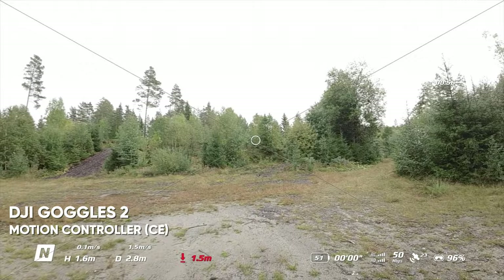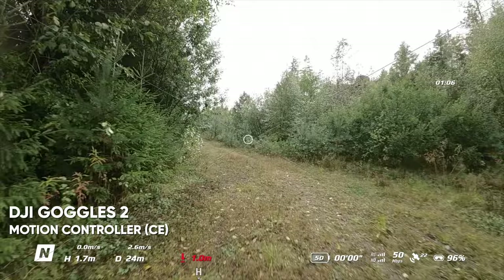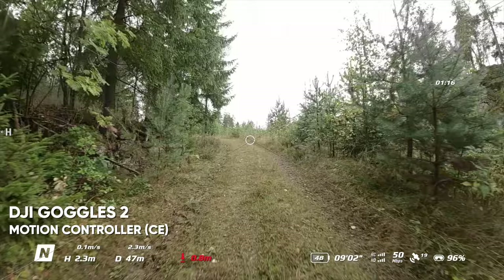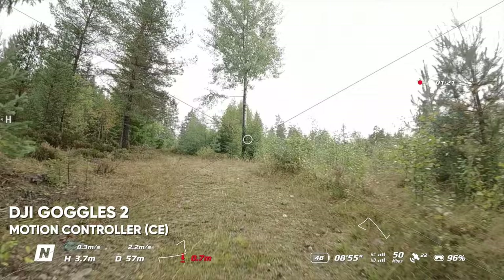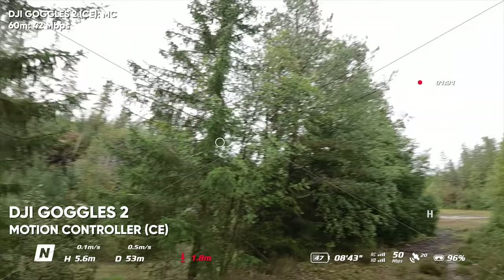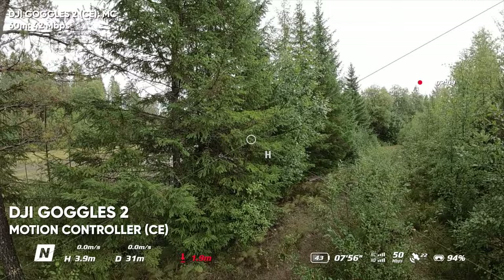Same exact route, and the rain is picking up again. Pay attention to the megabits per second in the lower right. We're still at 50 with the new Goggles. At this point the Goggles Version 2 dropped to about 47–48, with a significant drop to about 30, but now we're still at 43, then 50 megabits per second — pretty good. Still at 50 and now behind the trees, penetrating them pretty well.